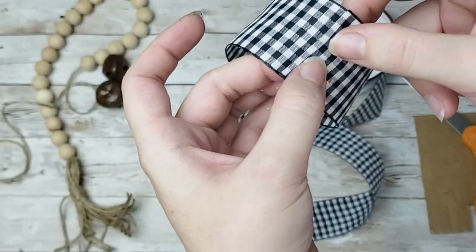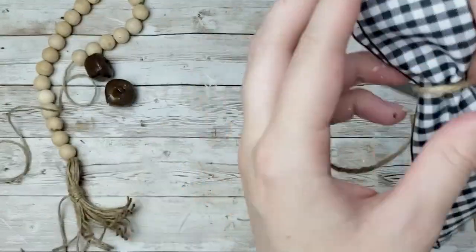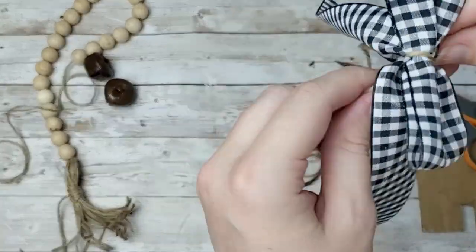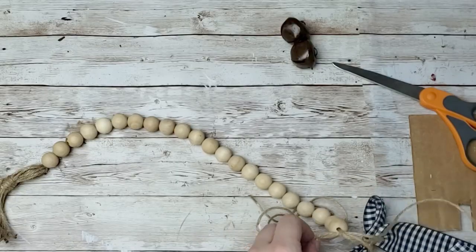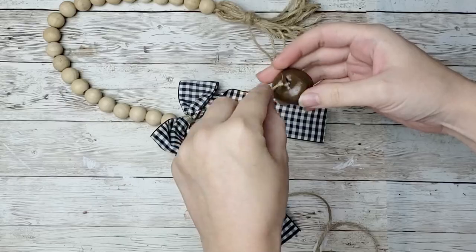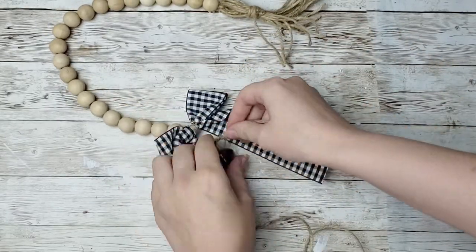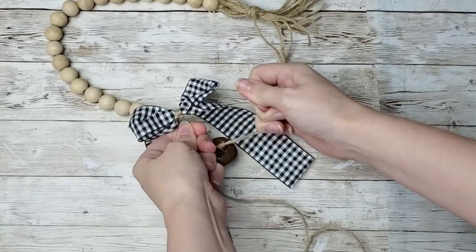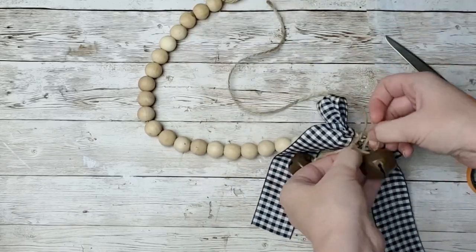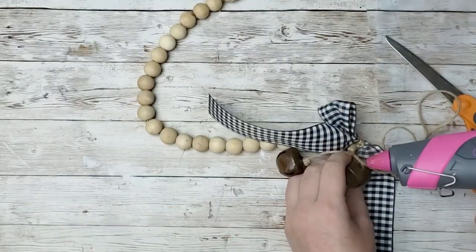I then took another piece for the tails, and I just wrapped some twine around the two of them and tied them together. I'm going to take the twine from the bow and the twine from the other end of the garland and tie those together so that the bow is tied onto the garland. I'm going to take the two pieces of twine hanging down the middle and use those to string my bells onto them, tying so one is higher and one is lower than the other. And that is it for this cute little garland.